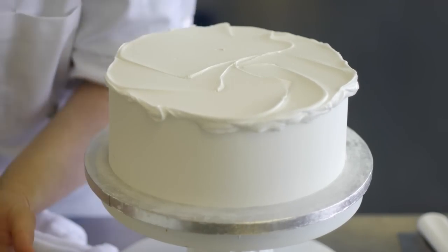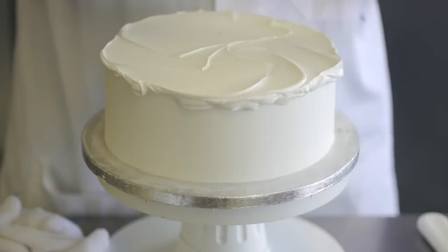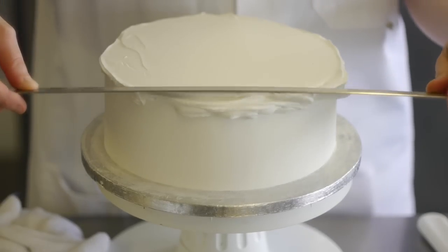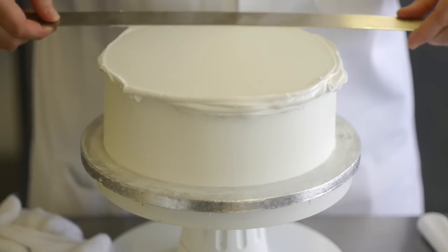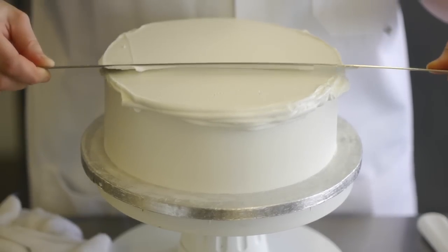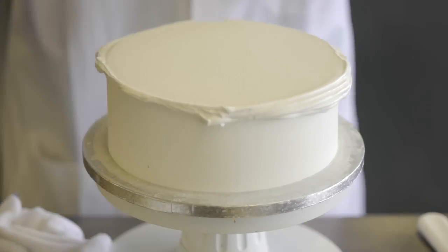The next stage is to use a straight edge. If you're fantastic at plastering, you'll be marvellous at doing royal ice cakes. With the straight edge, you do it back and forth to try and eliminate the air bubbles. When you think it's ready, take it off and you've got a nice smooth surface.